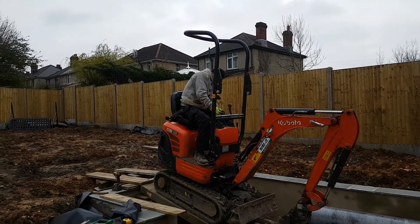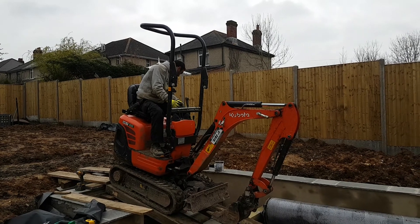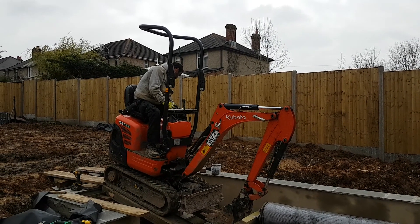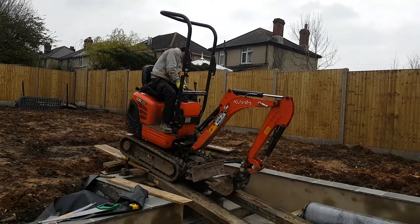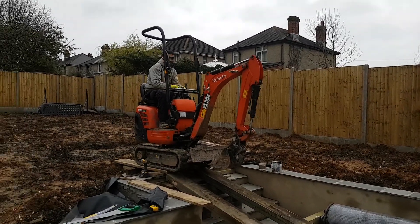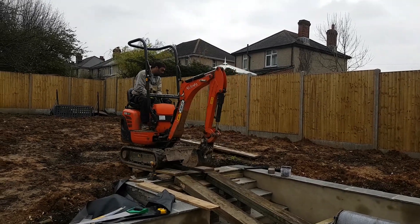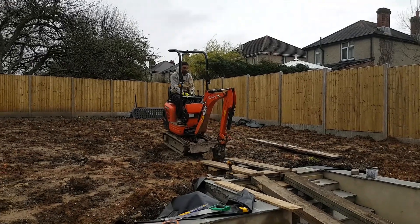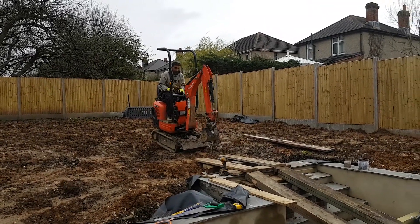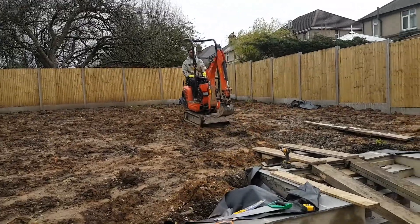Come on, gently. Gently does it. That's it, just keep creeping. That's the bit where you're starting to twitch a bit, innit? Whoa! Whoa! Get up there, boy! Go on then. Get up there, you old canister. That's how we do it.